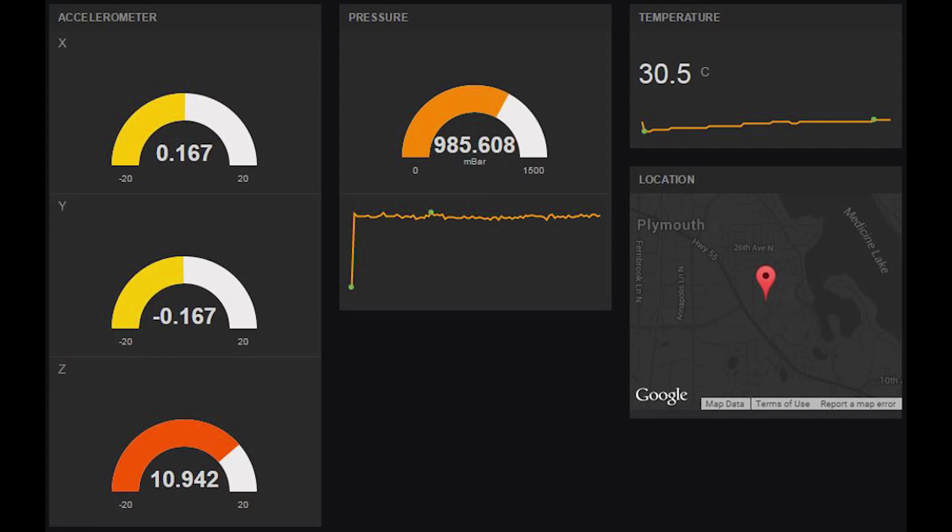As we look at the dashboard, you can see the accelerometer data on the left, the pressure sensor data real-time in the center as well as a histogram. On the right side you have the temperature graph, and on the lower right-hand side you have the location approximation of your device using cellular triangulation. The location also updates with every refresh cycle.